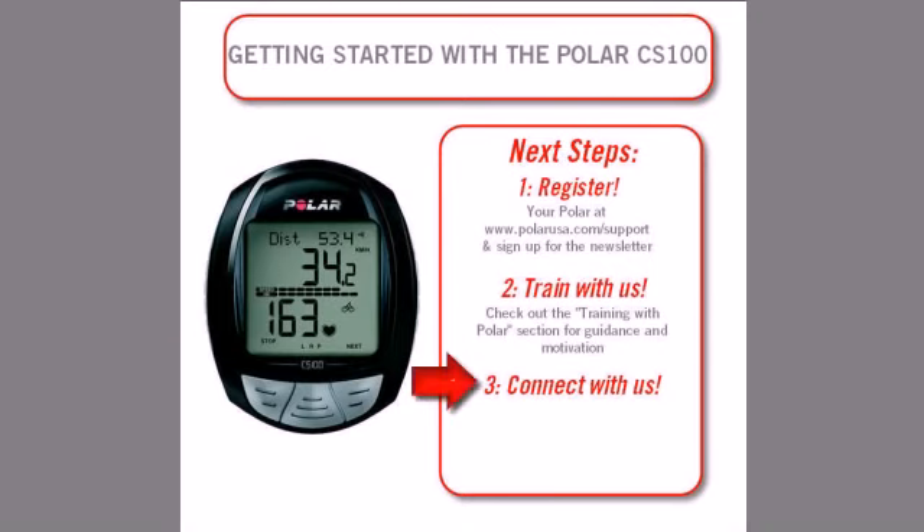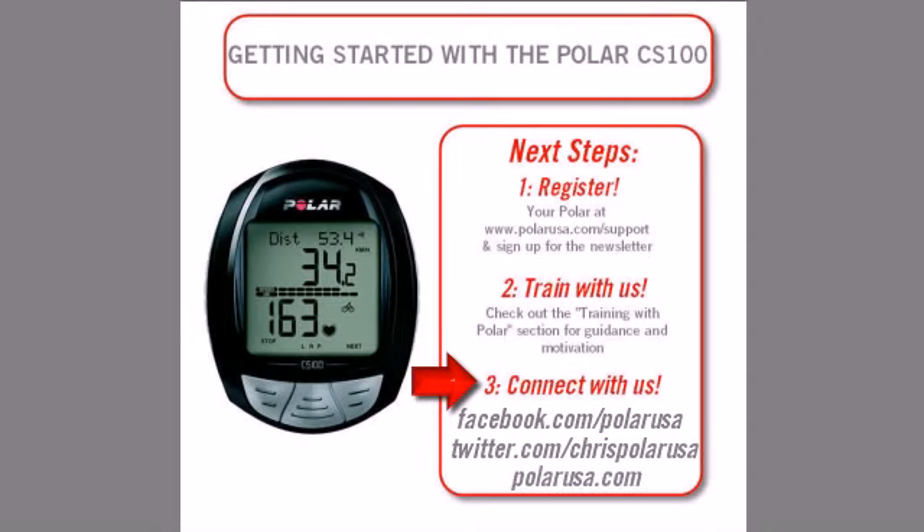And third, if you have any questions, remember that we are here to help. Connect with us through Facebook, Twitter, or by clicking on the support tab on polarusa.com. Welcome to the Polar community, and we look forward to being your training partner.